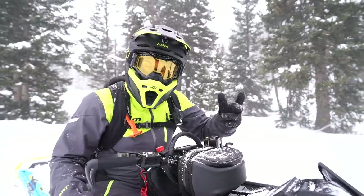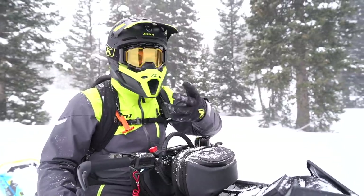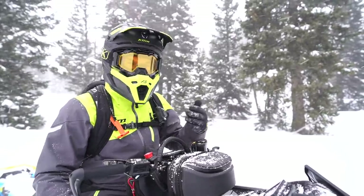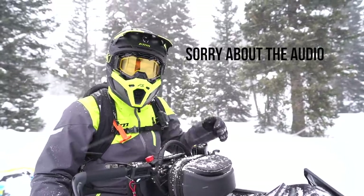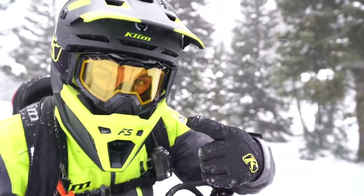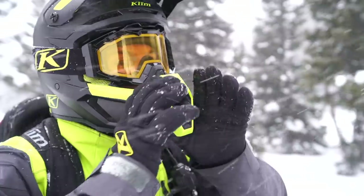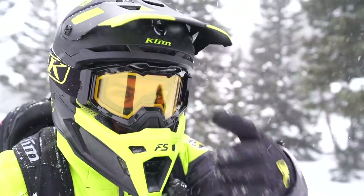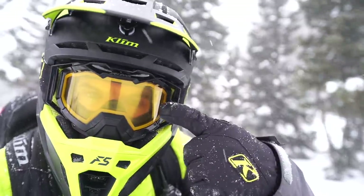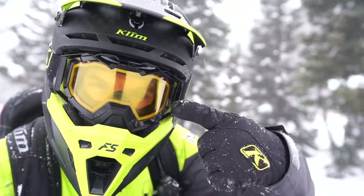Alright guys, one of the biggest mistakes I see people doing is how they breathe inside their helmet. I want to tuck my lower lip under or inside of my upper lip and breathe down. You can tell with my goggles — if I breathe straight out, no breath box, just breathe right into this — watch my goggles. I'm breathing out and look at this, already fogging up right there.